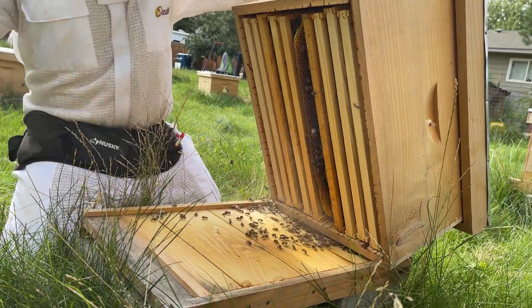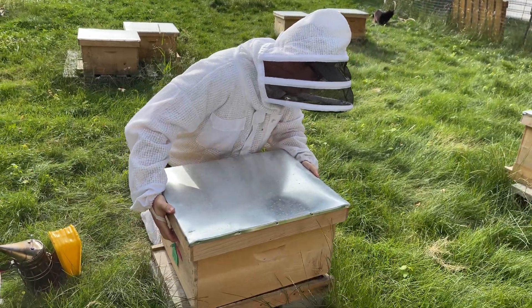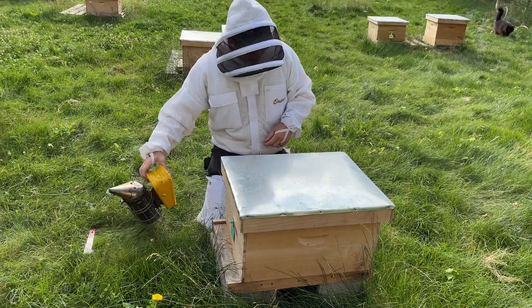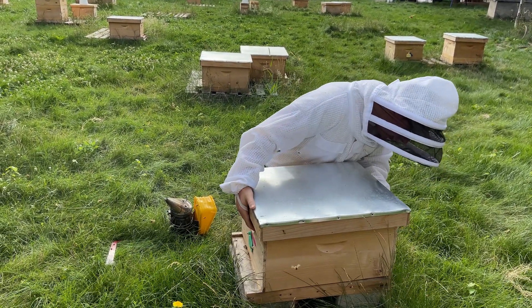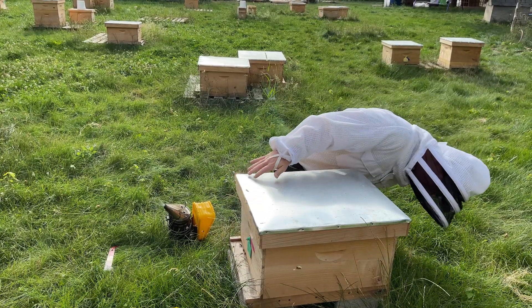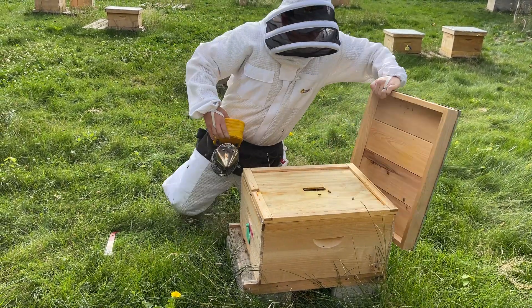Now let's say we want to get more information — we see some issues happening. That's where we want to get information from reading the brood frame. So let's do that right now. Let's make sure this colony is on top here. So let's get some information about this colony by looking at the brood frames.